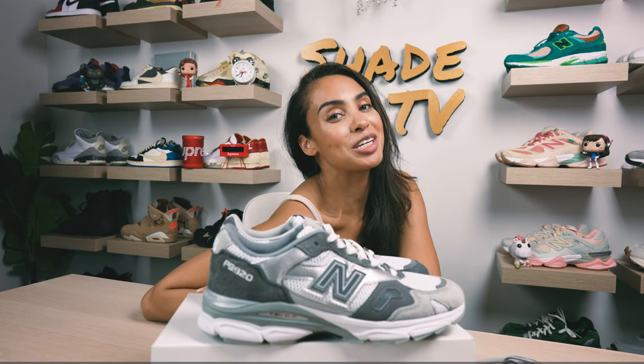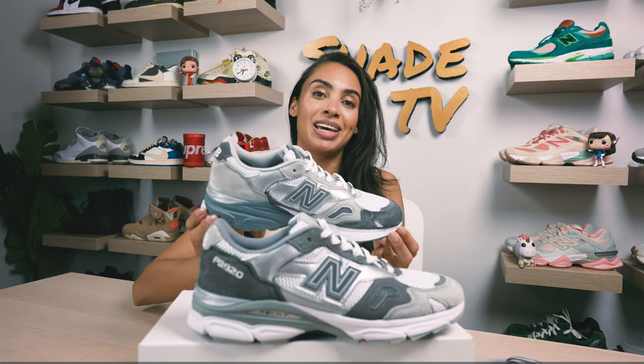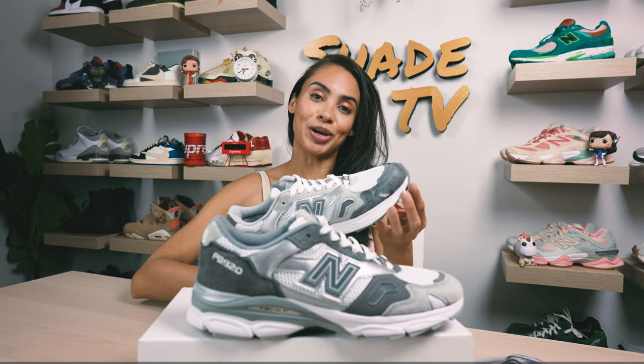Welcome back to another episode of Shade TV. My name is Marissa Hill and today we will be discussing a triple collaboration with New Balance, Paperboy and Beams on the 920, known as the Ice Boy.